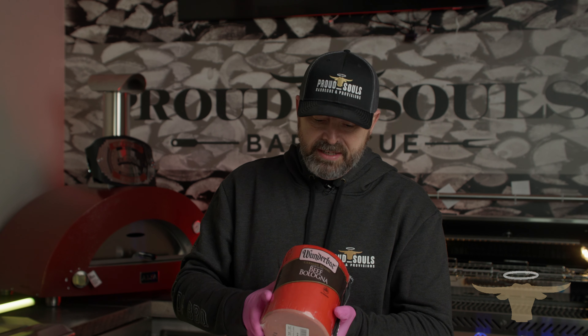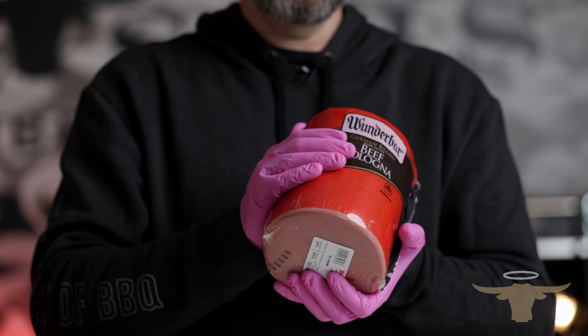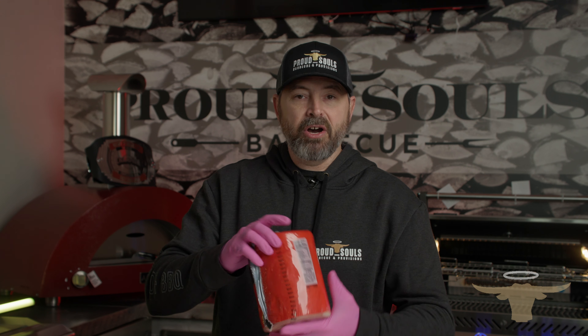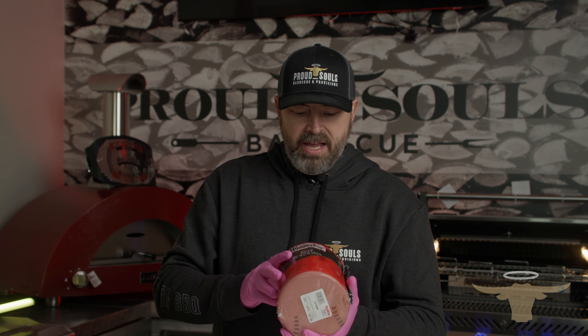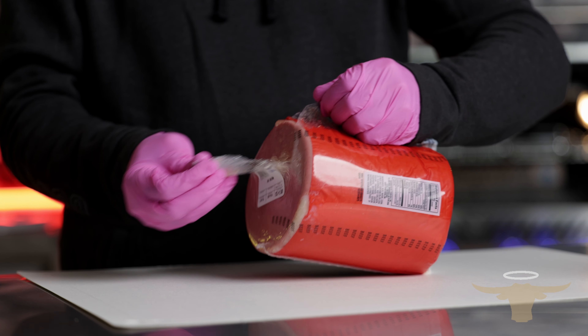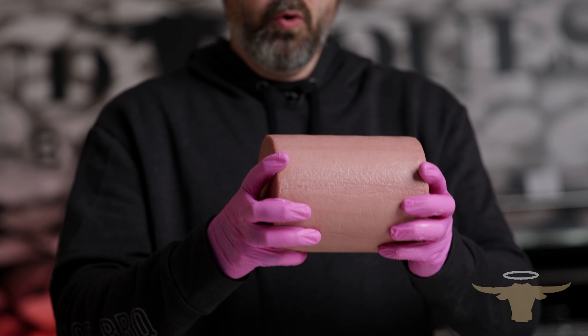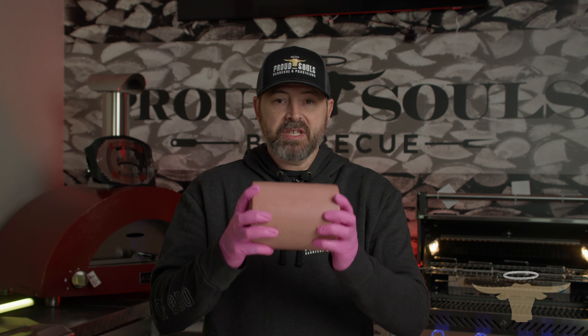Believe it or not, this stuff costs just about as much as a beef brisket. But if you go to your local deli at your local grocery store, you can get this really great piece of bologna — what we call a bologna chub. We got this bologna chub out of the Cryovac wrap, cleaned it up just a little bit. This is about a four-pound bologna chub, and we're going to smoke this thing whole. To help get more smoke and color into it, we're going to score it.